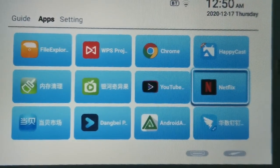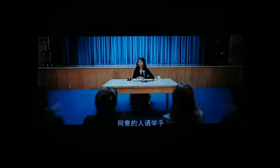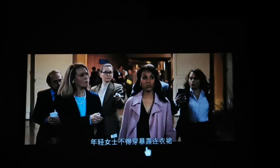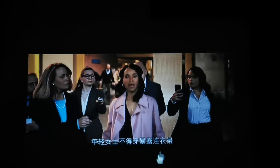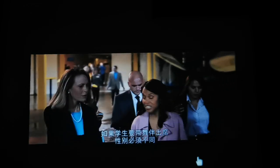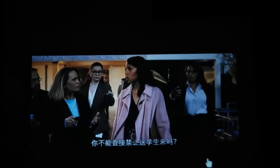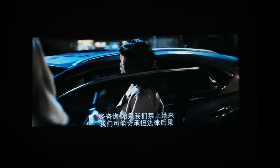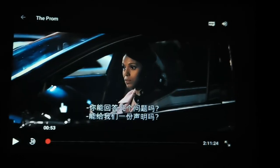Now that I have the Bluetooth speaker connected, I'm going to show you some Netflix. The projector plays back Netflix content smoothly through the Bluetooth speaker, giving you a proper cinema-like experience in your bedroom.